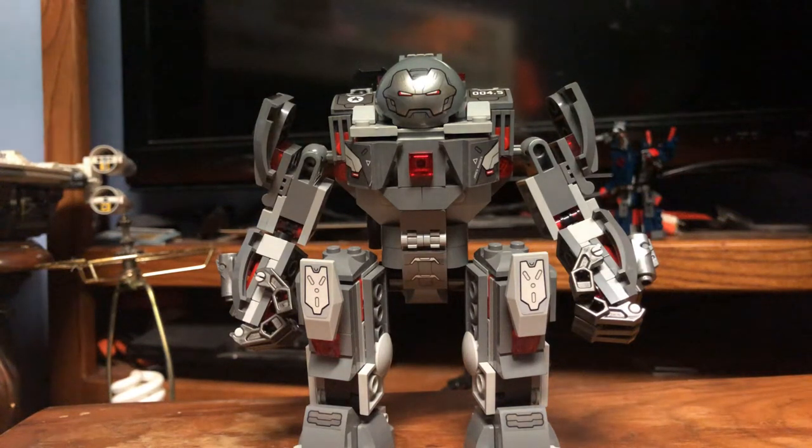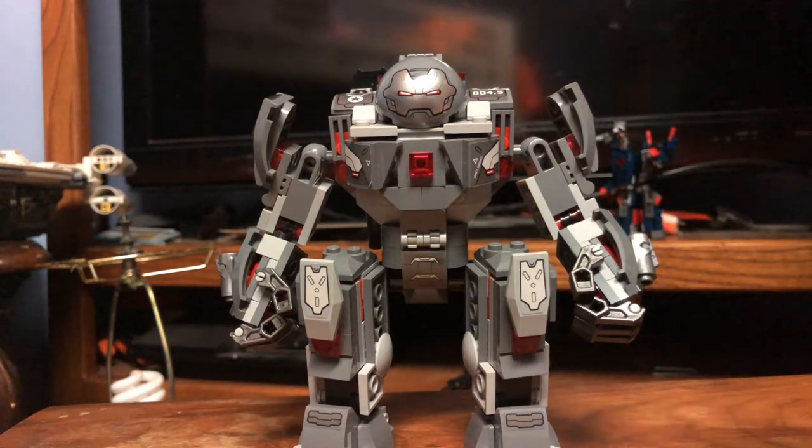Hello, MNStudies here, and today we're going to be taking a quick look at a mod of mine. This is the War Machine Buster set that came out back in 2019, and this is just a modified version of that. Let's get right into it and look at some of the major changes I have.